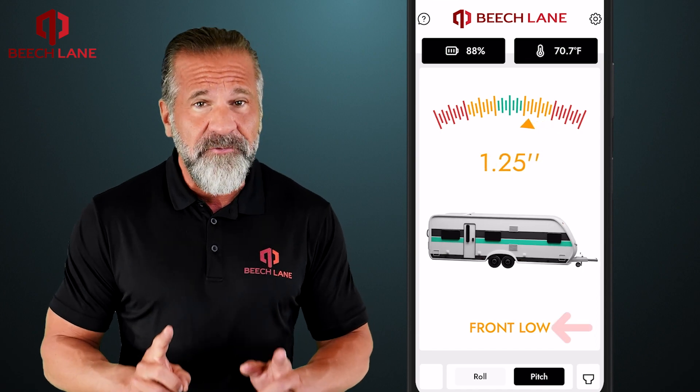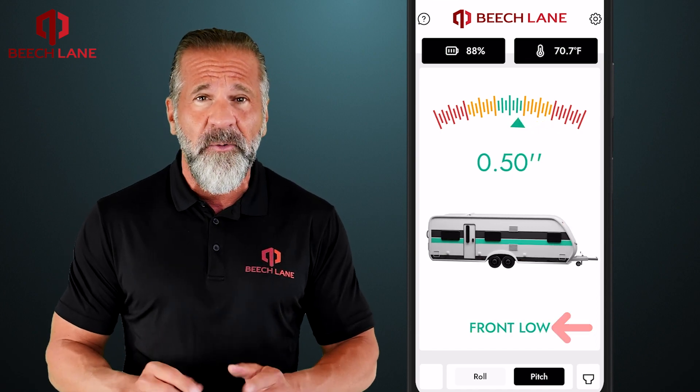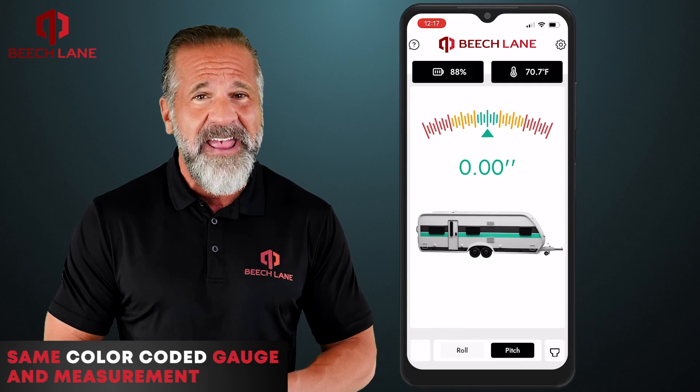The text guides display "front high" or "front low," along with the same color-coded gauge and measurement.